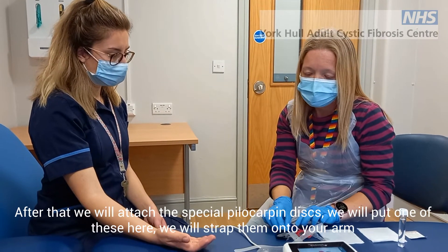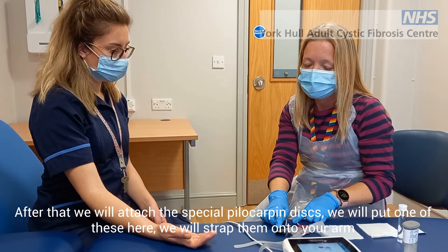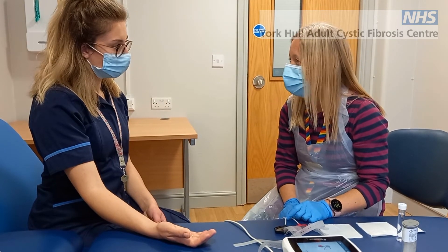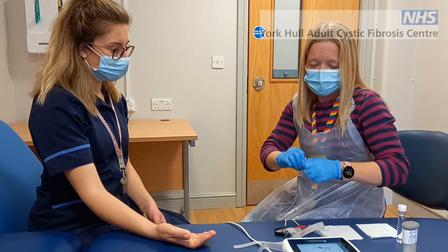After that we're going to attach these special pilocarpine discs. We'll pop one in each of these, strap them onto your arm, and then that'll stay on there for about eight minutes. So we'll make a start.